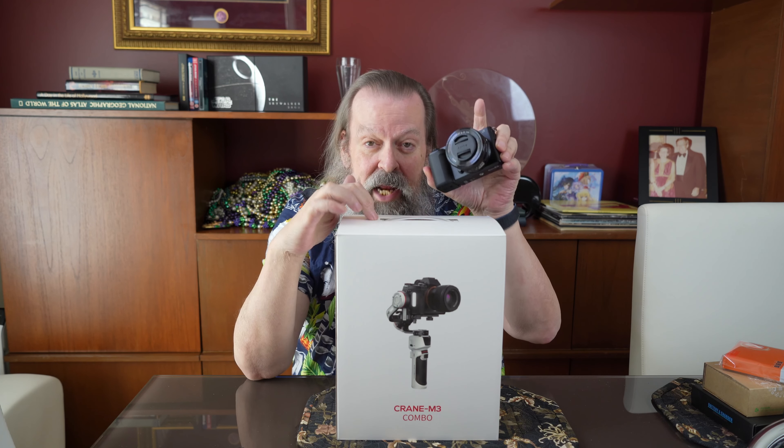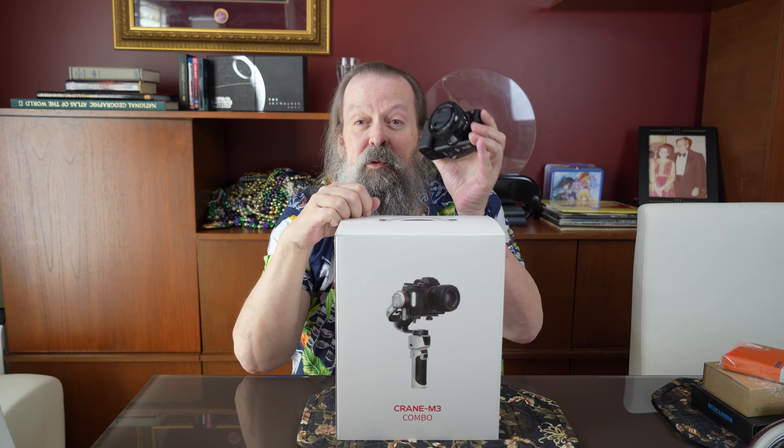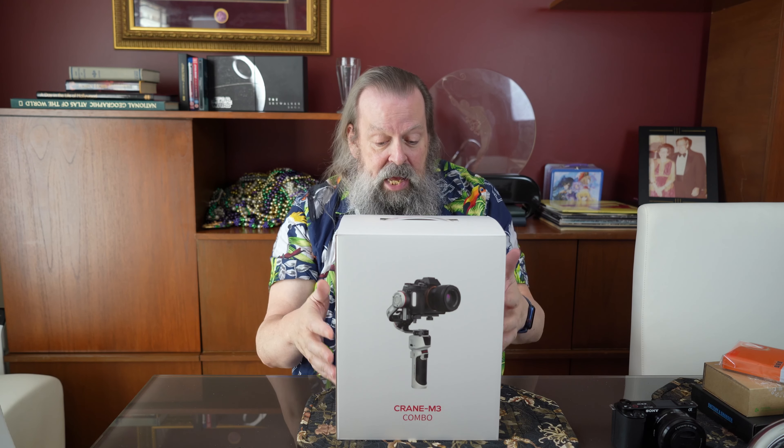I wanted one I could use with the Sony A7C or ZV-E10. Zhiyun has a website with a chart showing all the cameras and lenses it's been tested with, and this camera with its kit lens is one of them — and the A7C with its kit lens is another. There are three versions of the M3: the lowest is just the gimbal at $369, this middle one is $449 and adds a bag and accessories, and the combo high-end version is $649.